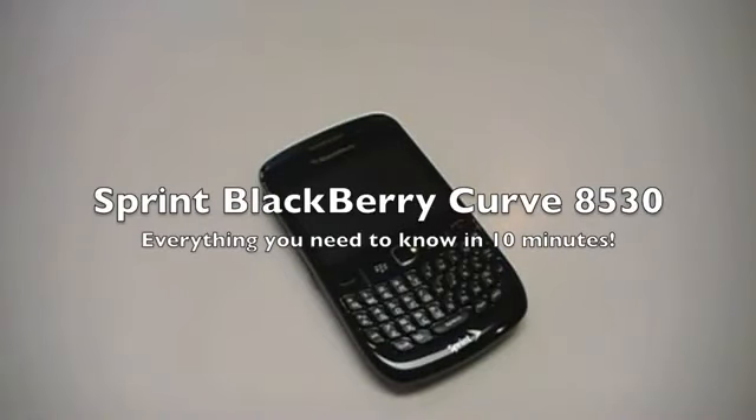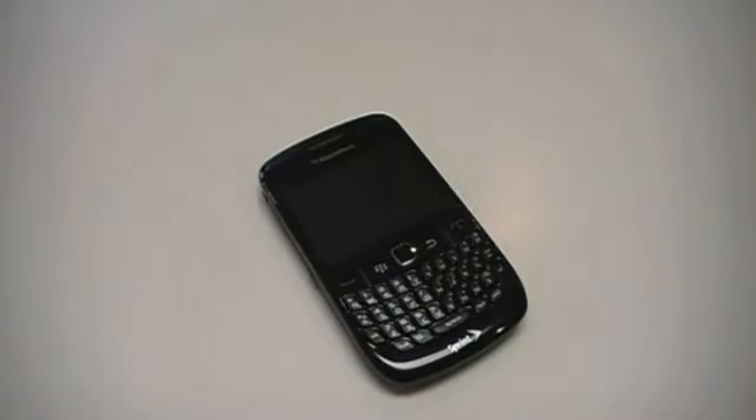Hey everybody, it's David from CrackBerry.com, here to give you a quick overview of the Sprint BlackBerry Curve 8530. It's currently available from Sprint for $49.99 after rebate with a two-year contract. This is the replacement to the Curve 8330, has some great new features added to it, and let's get started taking a look at it.